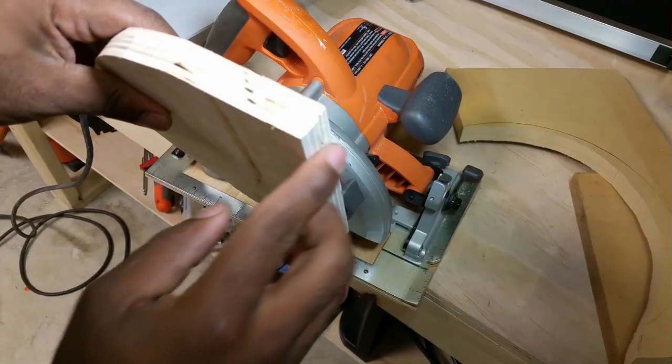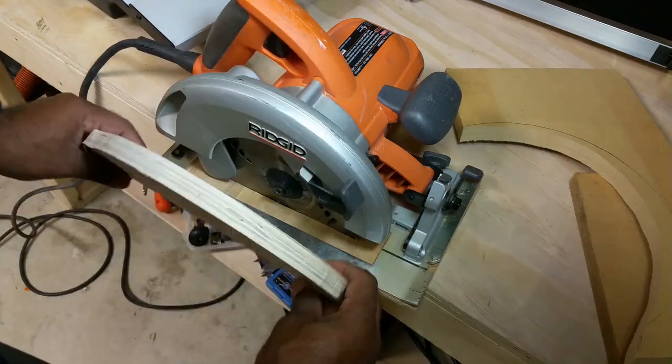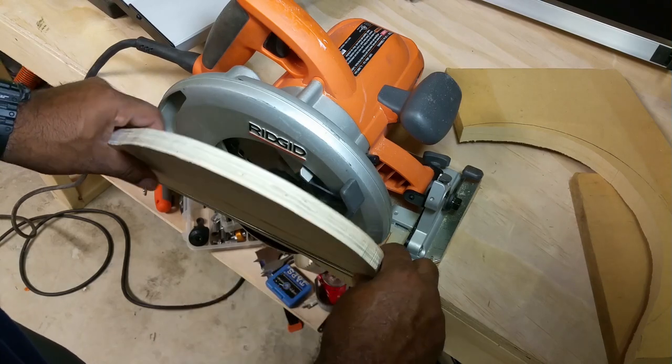As you notice, this board is no longer straight. Using the orbital sander, I took off 10 degrees so that this board sits at an angle. This is to prevent the board from getting in the way of the blade guard handle.